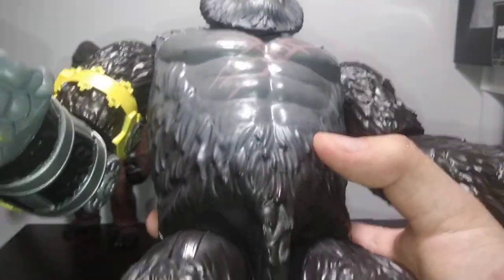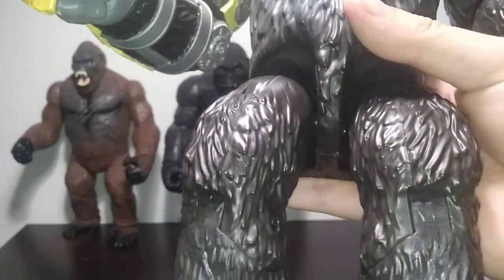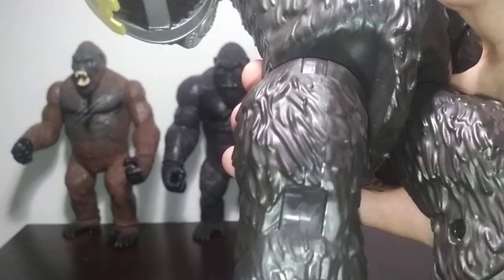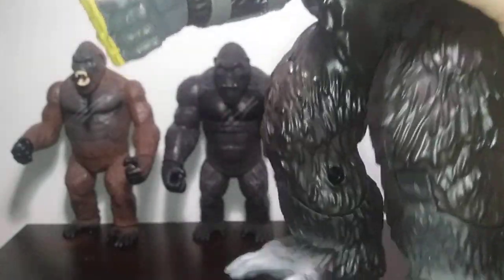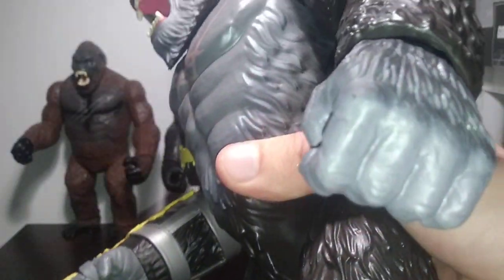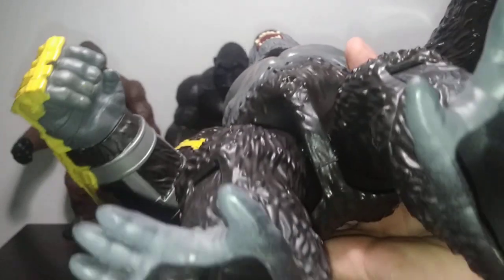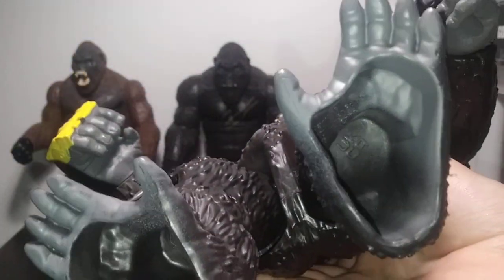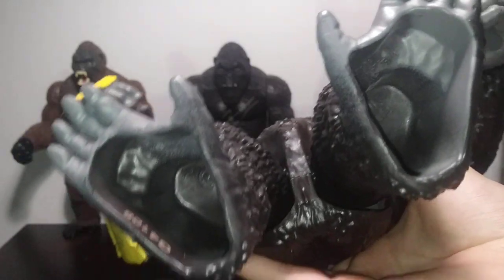Here we have some more of the fur patterns, and you can just see how well detailed it is. There are really barely any places where they intentionally smoothed things out — maybe here where they intentionally did that just to smooth out the articulation a bit. We do have some nice feet paint and hand paint, which are the correct color this time. So the sheer paint is definitely the best on this one — I'll cover that in just a sec.